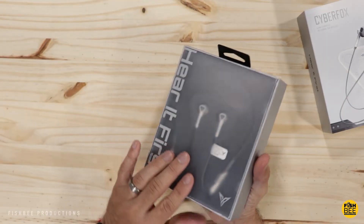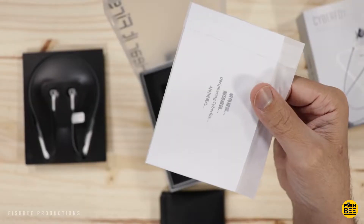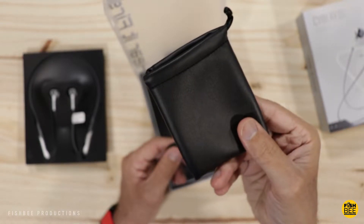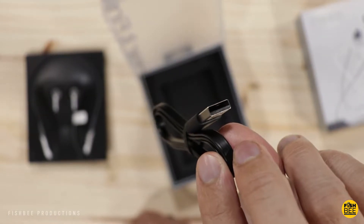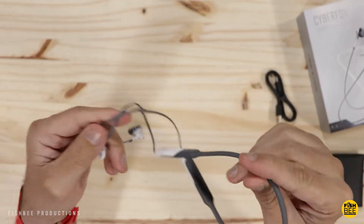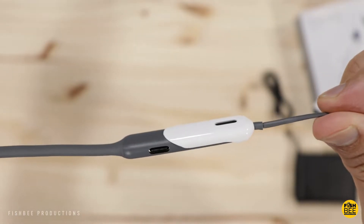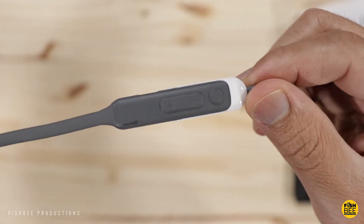Really nice presentation. You've got a warranty and quick start guide, a little travel pouch, and a flat USB-C charging cable. These definitely feel really lightweight. On the inside of the right earbud you've got your control buttons and USB-C charging port, and it also looks like you have a speaker on the outside.